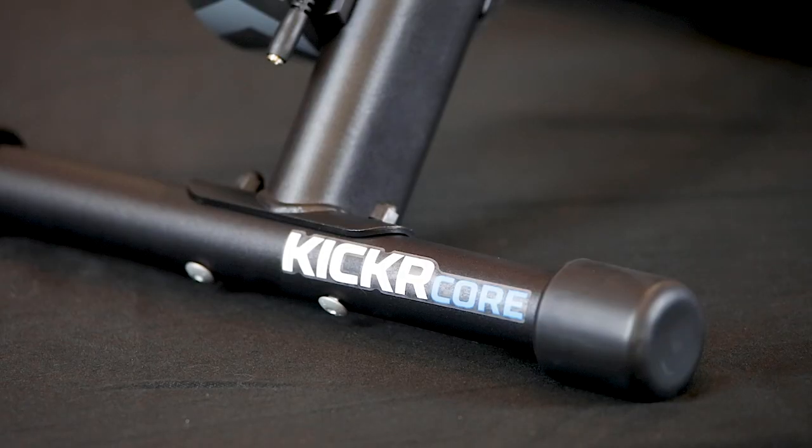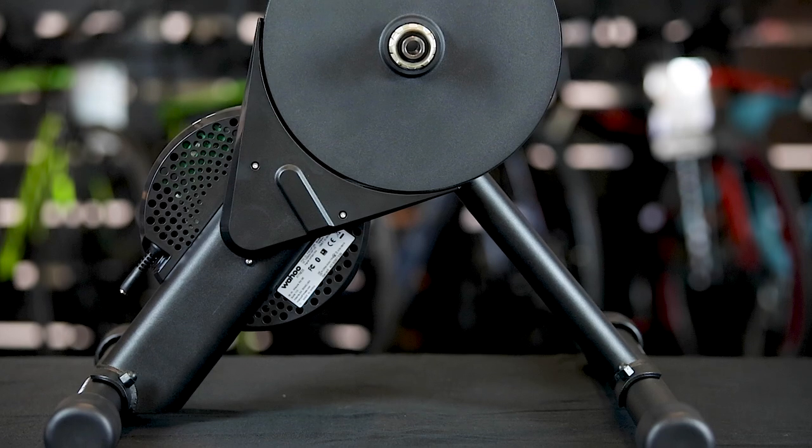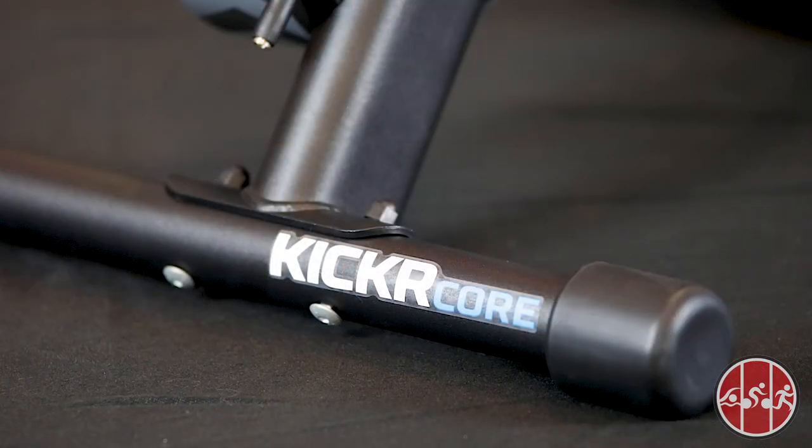The Wahoo Kicker Core — a durable smart trainer that remains quiet and light. Hi, this is Tommy with TriShop. In this video, we're going to take a look at the Wahoo Kicker Core Smart Trainer.